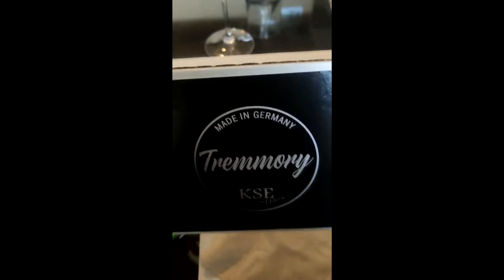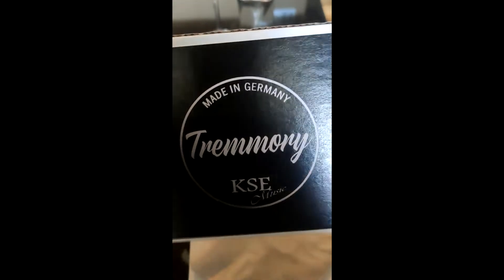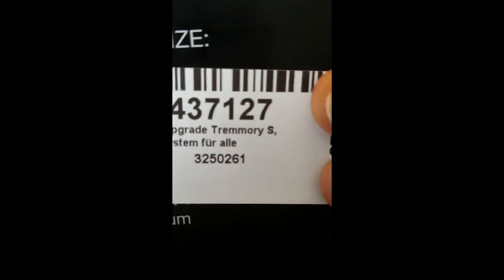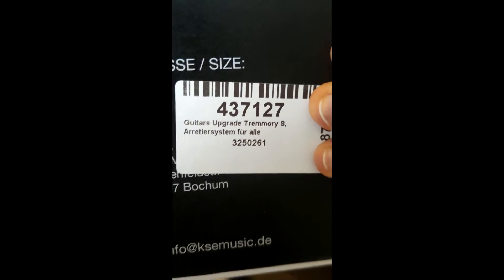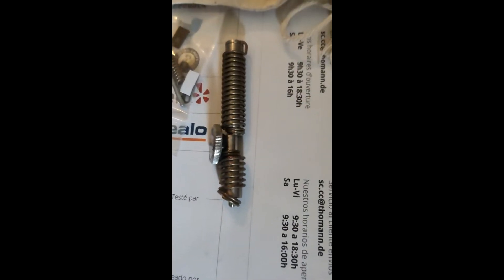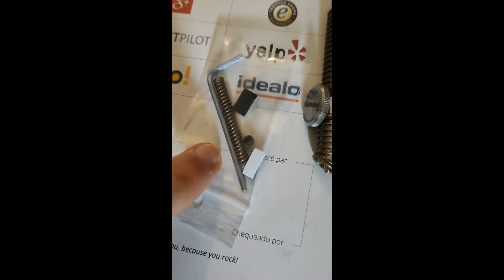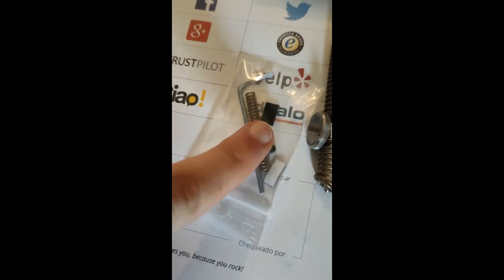Here is my installation and review of the Tremory system for tremolo guitars. I bought the small one because that would give me the most amount of wiggle room to adjust the distance of the claw in my guitar. It comes in this rustic looking cloth bag, and included is the actual unit, some stop screws, some double sided tape, some springs, and a wrench for installing.